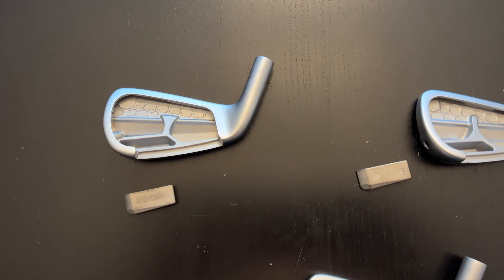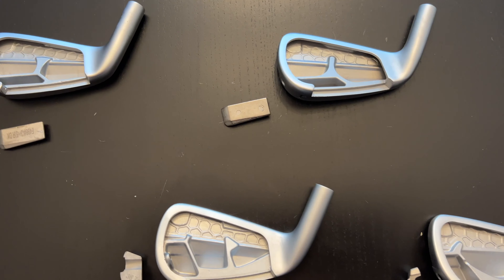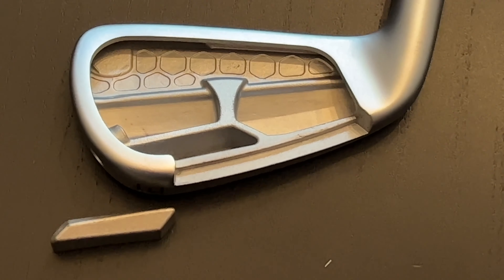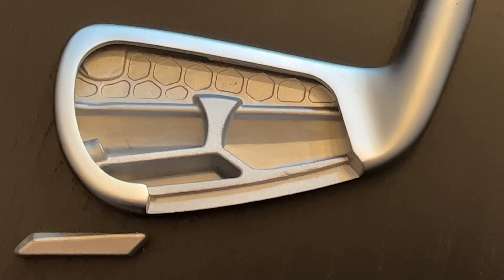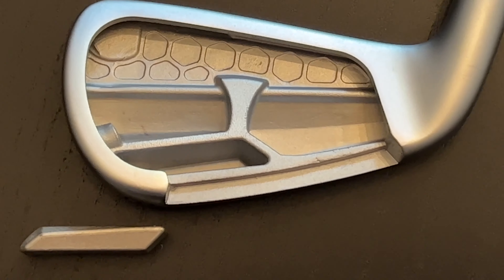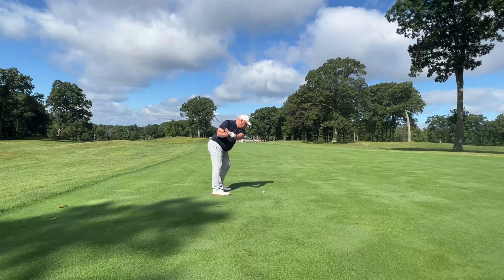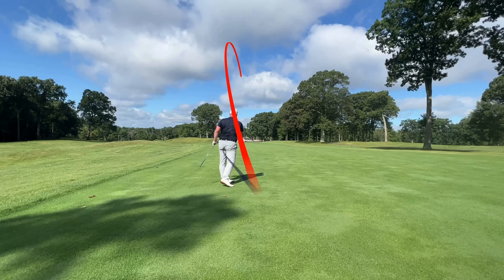There are large tungsten weights in the 3- through 7-iron P790s, and each one is positioned a little bit differently. In the 3-, 4-, and 5-iron, the weights are very, very low and out towards the toe, which helps pull the center of gravity more in line with the center of the hitting area, away from the hosel. It also drives that center of gravity down, so the 3-, 4-, 5-, and 6-irons are going to have a higher initial launch angle — which is exactly what you want from your long irons.